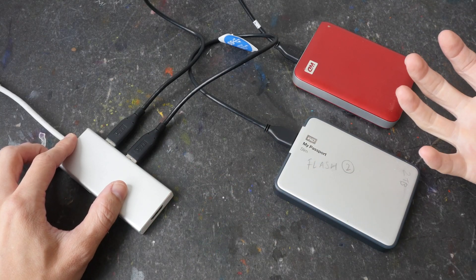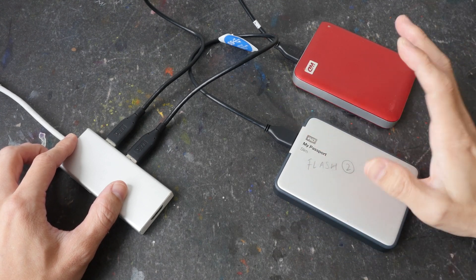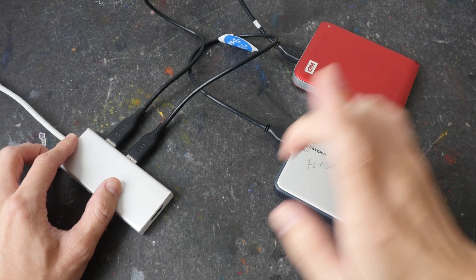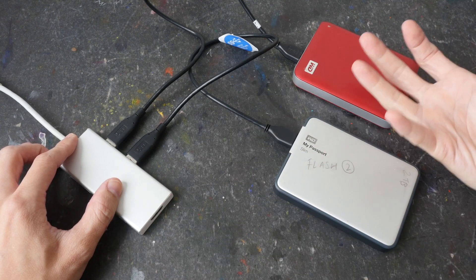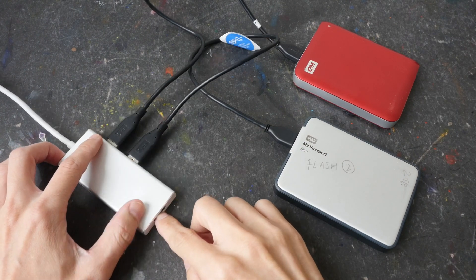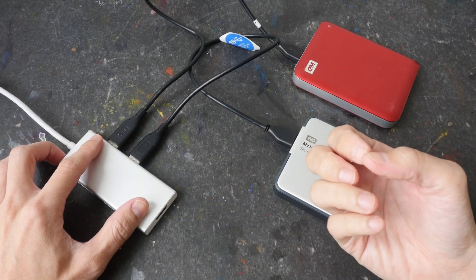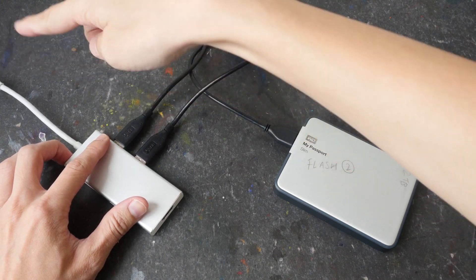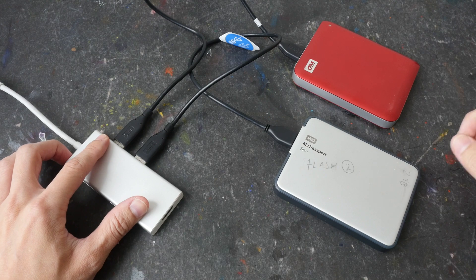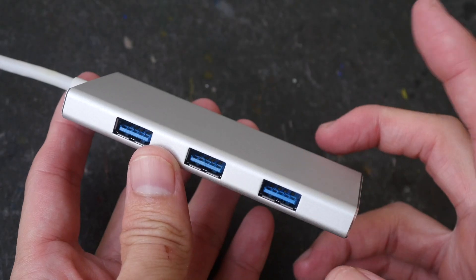When I connect multiple drives to the USB adapter I get frequent disconnections. Hard drives do require more power, but even when I connect multiple SSDs I also get frequent disconnections. And if you want to use the HDMI port, that also requires power because the laptop has to provide enough power for the video output.